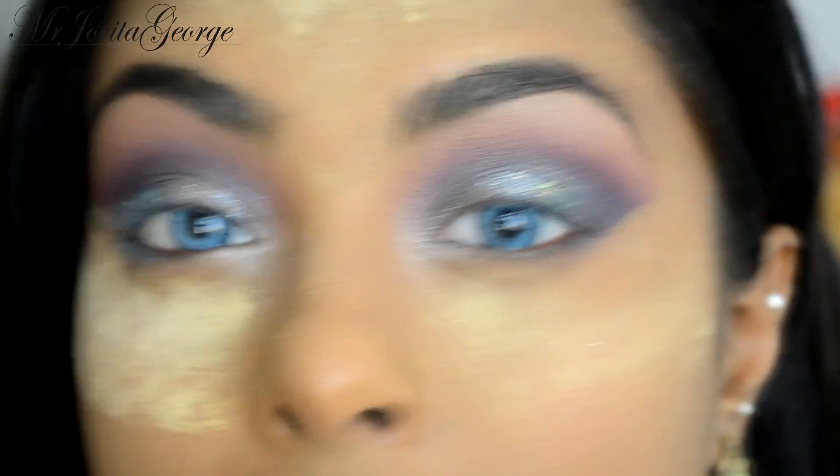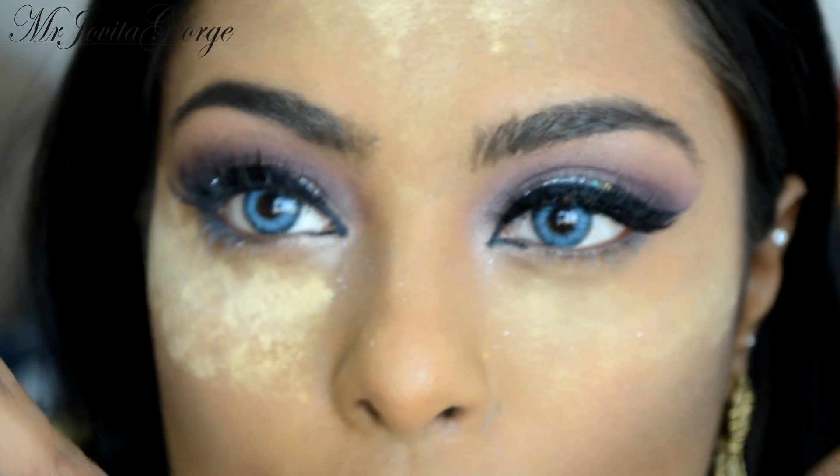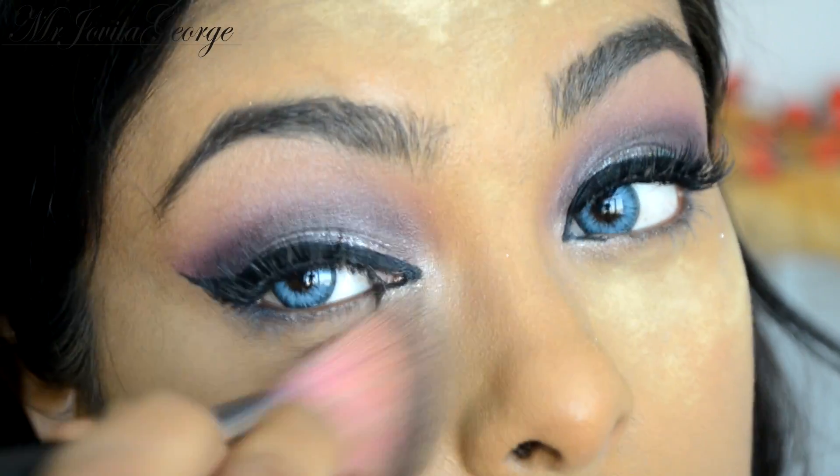I'm going to apply a nice thick winged eyeliner, then apply a little bit of mascara and apply my false lashes. All the details of the products including the eyelash and eyelash glue and where you can get them will be down in the description box. Now we can wipe off the translucent powder we applied to bake.